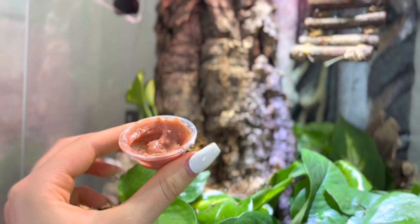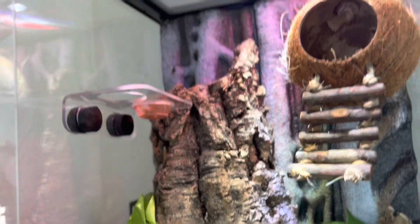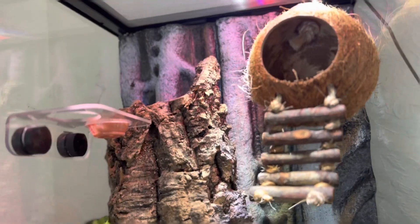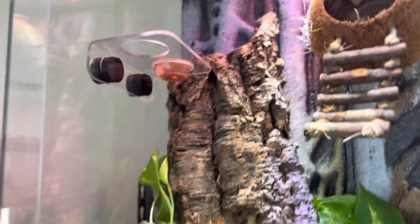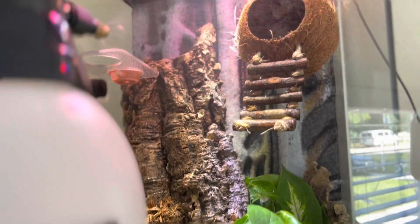I went ahead and mixed some Pangea mix for feeding. Let's put it on this side and hopefully we see Lychee eating. And I believe the final step for today is doing a little bit of a spritz.